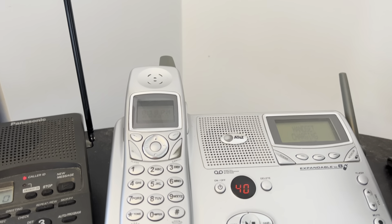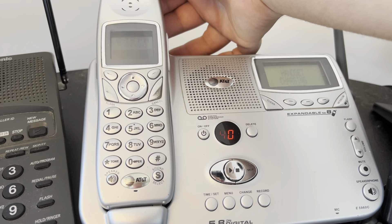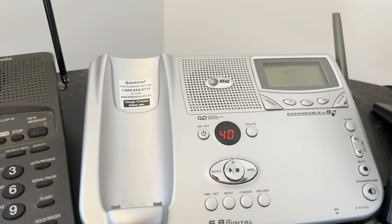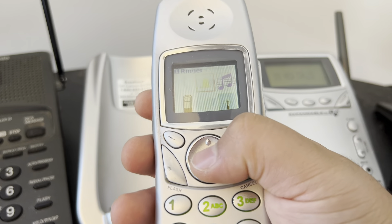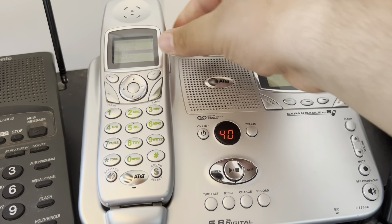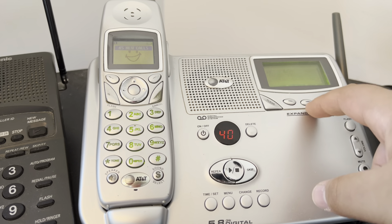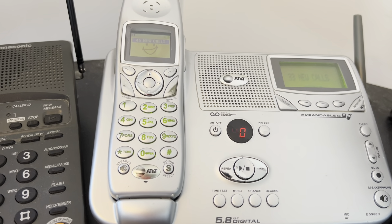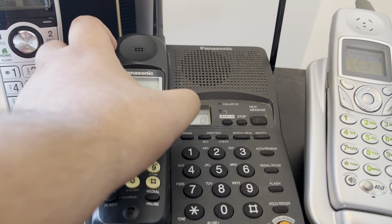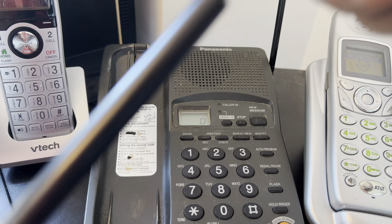Here we have the AT&T E5960, or as I like to call it by two nicknames: the cheese jazzy phone or the smiley phone. This is the ringer on the handset. That's the cheese jazzy ringer. And here it's the bass ringer — great.